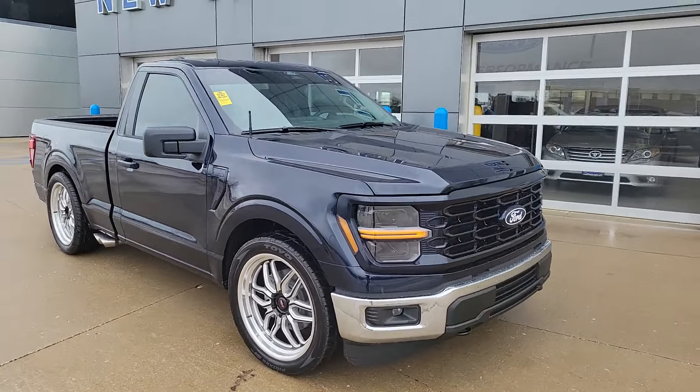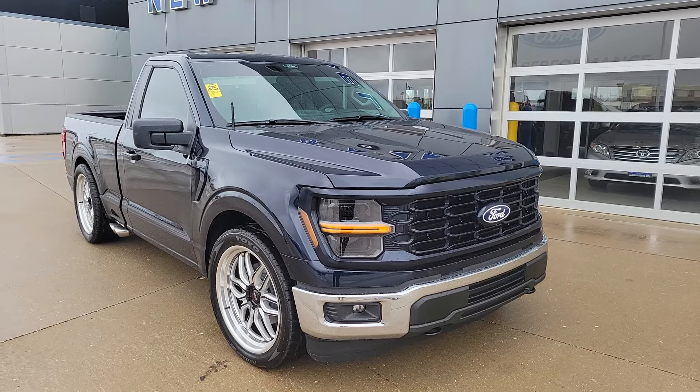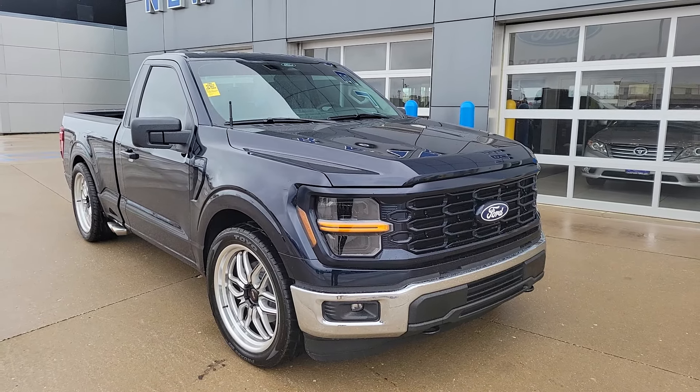This is a 103A package, so it comes with the chrome bumpers and fog lamps, rear defrost, and the rear tinted glass from the factory.